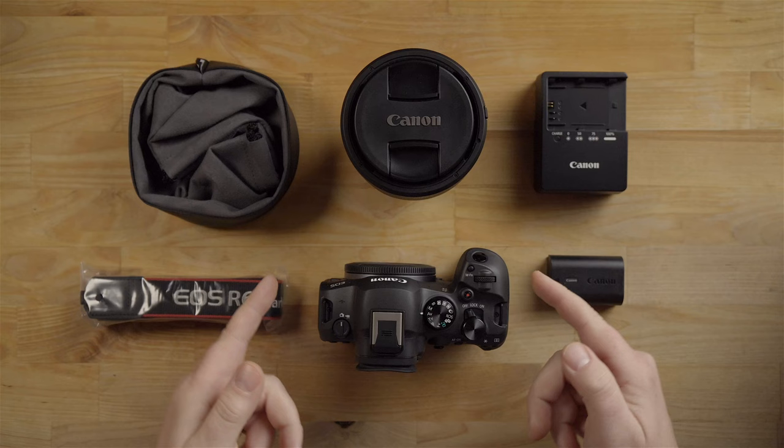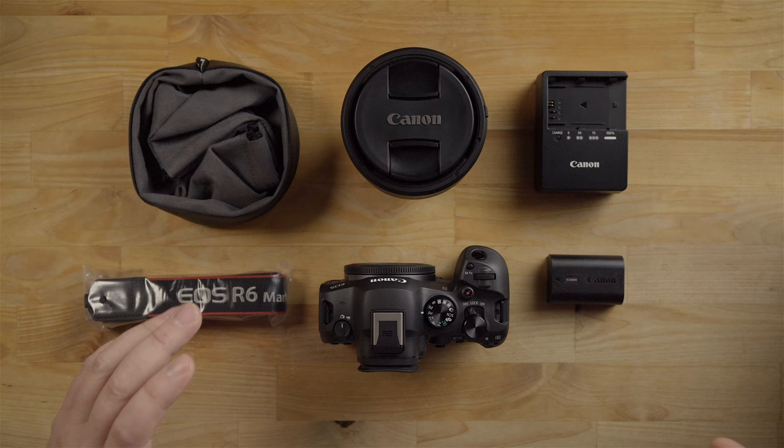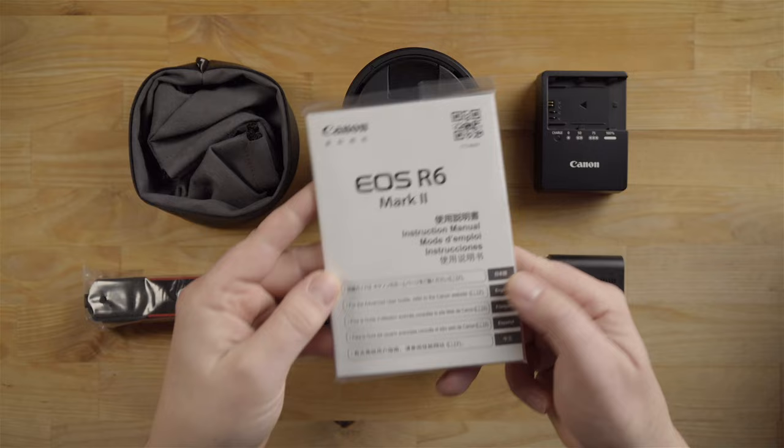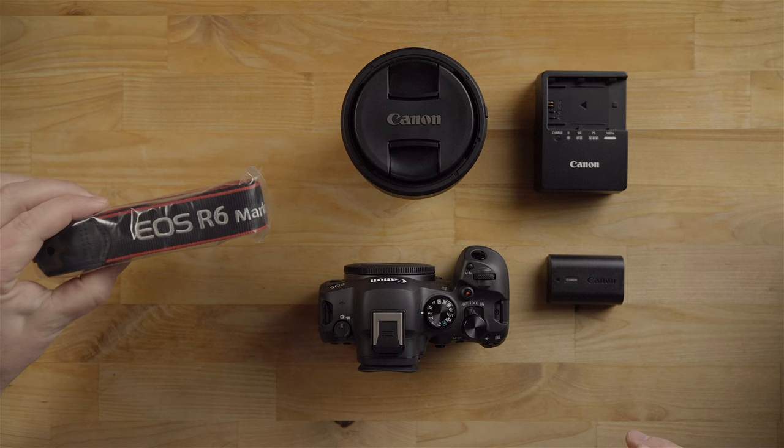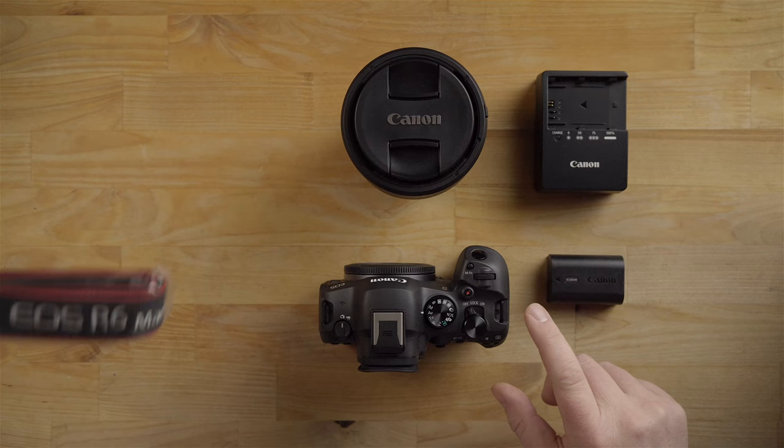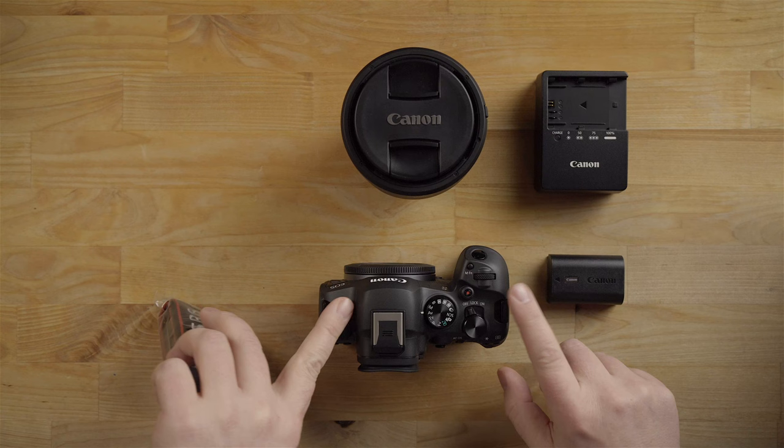When you open up the box with the kit lens — the 24-105mm — this is pretty much what it looks like. You get a manual, a nice lens pouch for the 24-105mm lens, and a neck strap, which I highly recommend putting on the camera. It just weaves through the black notches, but I'm going to put it aside since I'll be using this on gimbals.